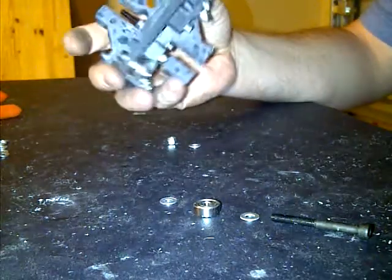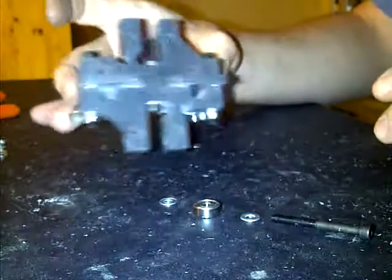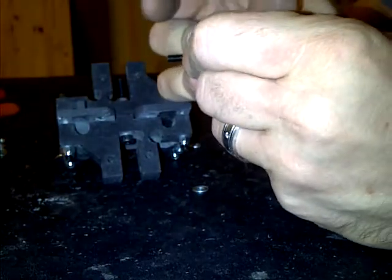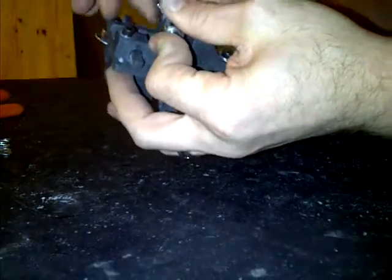For the next part of the idler bracket, we're going to work on 1, 2, 3, 4 over here. Basically, if you just turn it around there on the front, we're going to take an M4x40 screw, washer, bearing, washer, and M4x40.